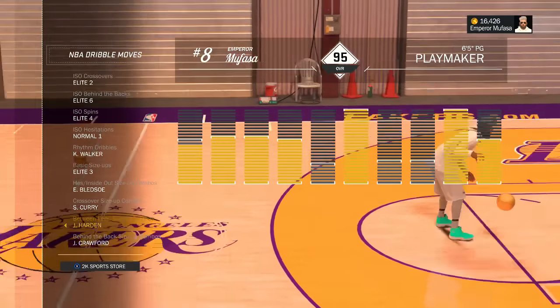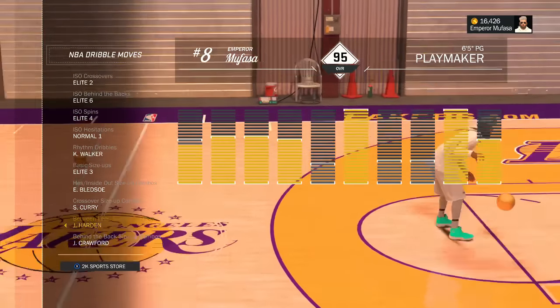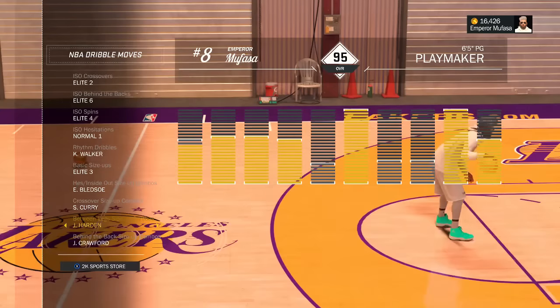The first thing I recommend you guys always do is go to your control settings and change your Pro Stick Orientation to Absolute. You guys already know how this goes — change to Absolute so you can dribble the ball so much easier at your MyCourt, MyPark, and MyCareer. Take the headaches out of dribbling and just go ahead and change your Pro Stick Orientation to Absolute.